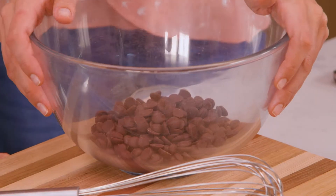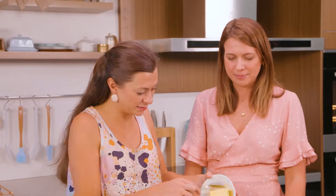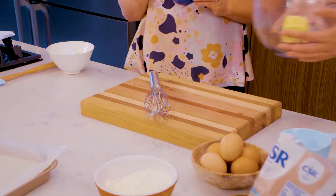So we've got some chocolate here. Into that I'm going to put a whole lot of butter and some coconut oil. I'm going to melt this in the microwave.